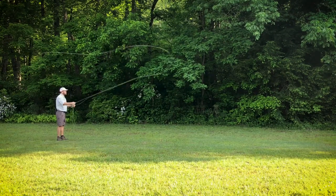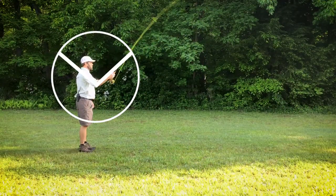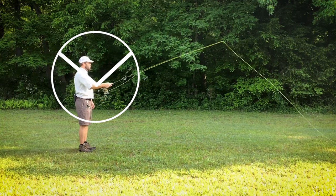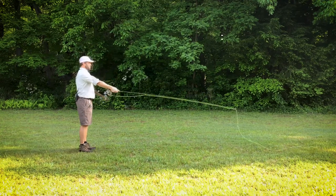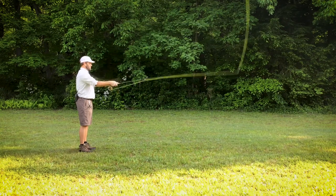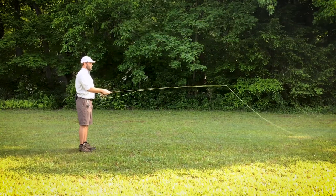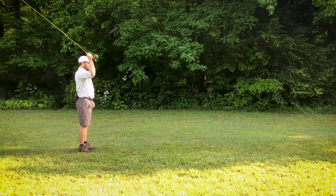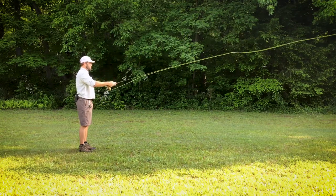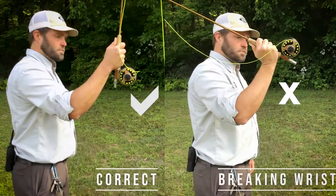When casting in general, it is important to keep your rod within the correct range of cast. This range on a clock would be between 10 o'clock on the forward cast and a 2 o'clock position on the back cast. It is important that the angler doesn't use too much wrist or arm when casting. The wrist should never point backwards, known as breaking your wrist, and the arm should never straighten out away from your body on the front cast. The stop and start point ensure the rod itself stores and releases the energy, called loading, instead of the angler's arm which will get tired more quickly.